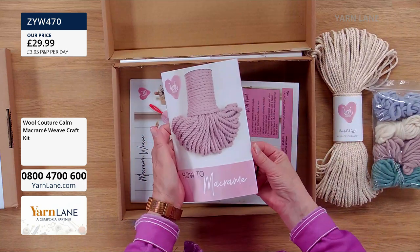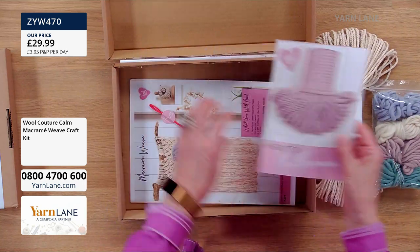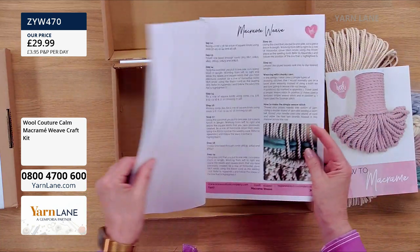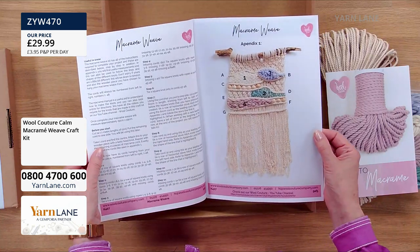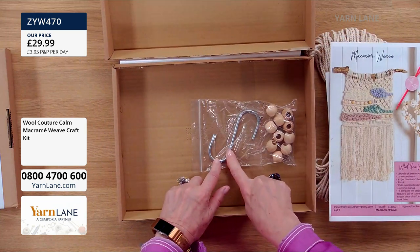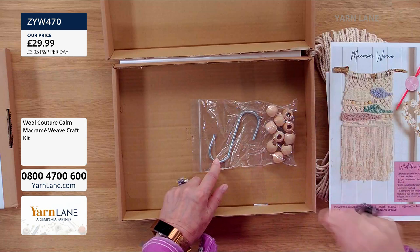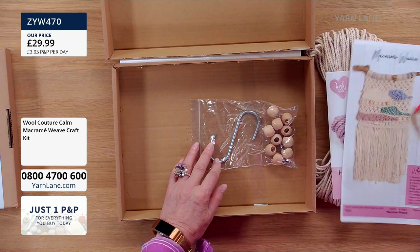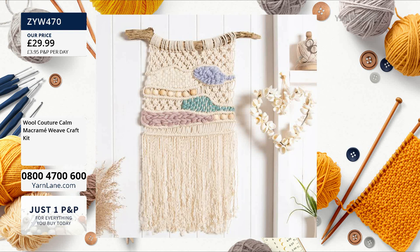And then you get the beautiful yarns, and of course you get the instructions — so it's how to macrame, it's going to tell you everything you need. You've got your needle. You've got lots of instructions here on how to put this together, very clear instructions. And you get your hook — you need this to hang your macrame from. And then you've got the brown wooden beads, if you want to add beads, as they have done here. Isn't that beautiful? So this is what you can make — it's on the screen.